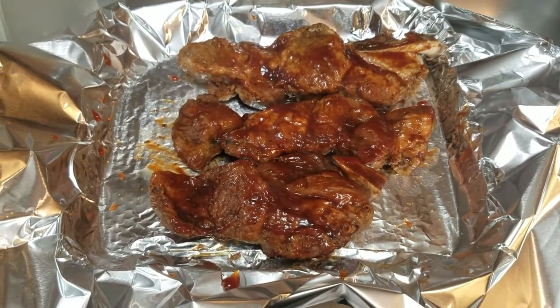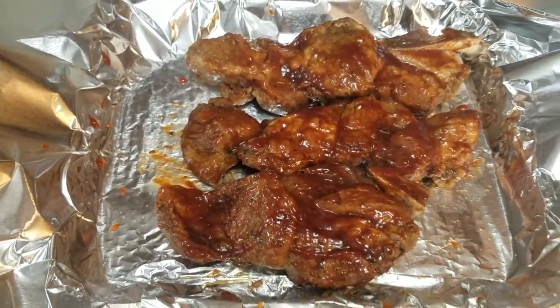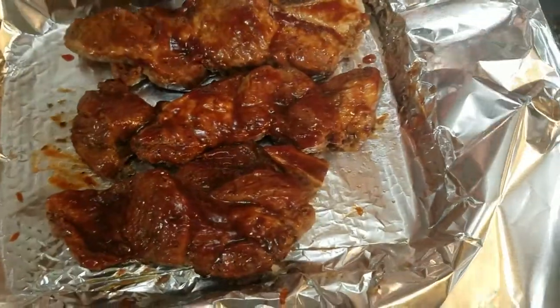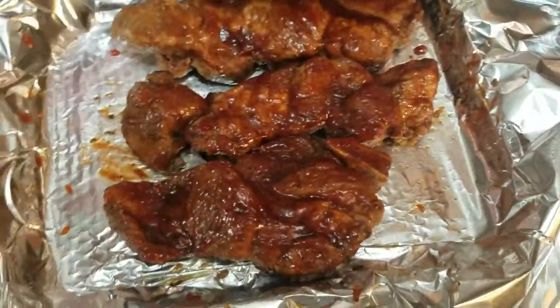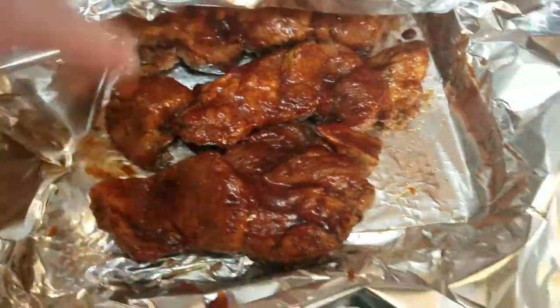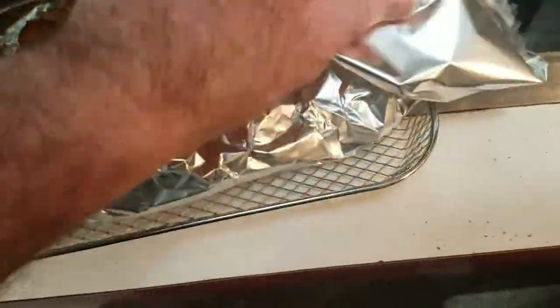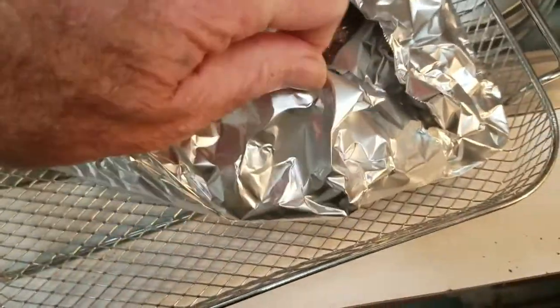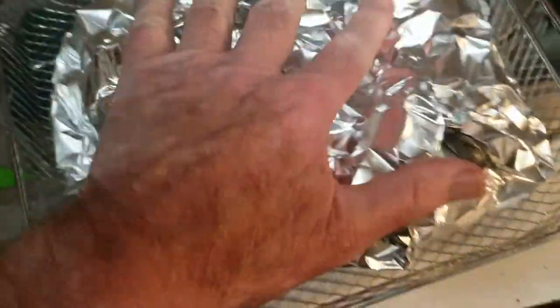I've got my ribs coated with the barbecue sauce — you can see what they look like. Now I'm going to cover them up with aluminum foil. I want that moisture to stay in there, that's the reason I'm doing this. Cover them up the best I can and seal it up good.